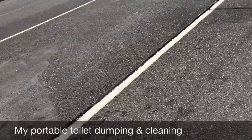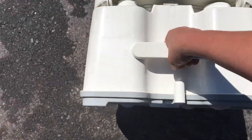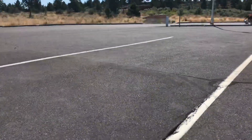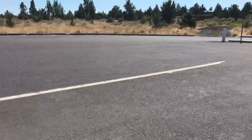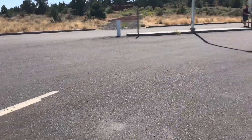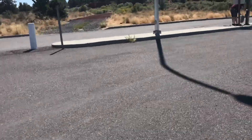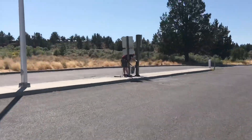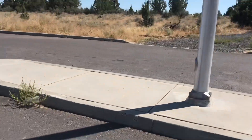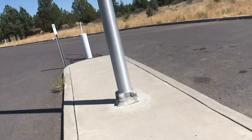Right now I'm walking with the top half of my portable potty over the dump station. There are two sections of my portable potty — the top half has the bowl and the water to flush, and the bottom half holds the waste. My husband has gone ahead of me with the bottom half that holds the waste water. He is dumping the waste into the underground tank and rinsing out the waste tank.